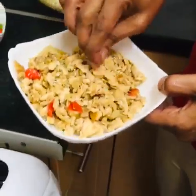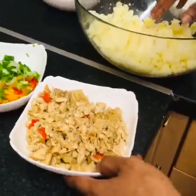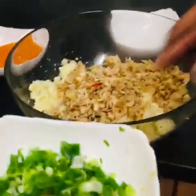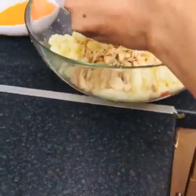Now I'm going to mix the chicken with my potatoes. I made a filling with potato, spring onion, and mixed pepper, and I'm going to put it in here.